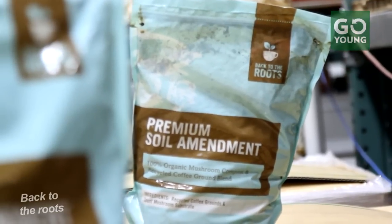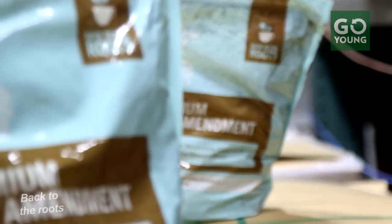All the leftover waste from our fresh mushroom growing process turns into a great soil amendment. And then with the kits, any of your own waste at home, you can actually go back and add it to your plants as well — so it's kind of a zero-waste product.